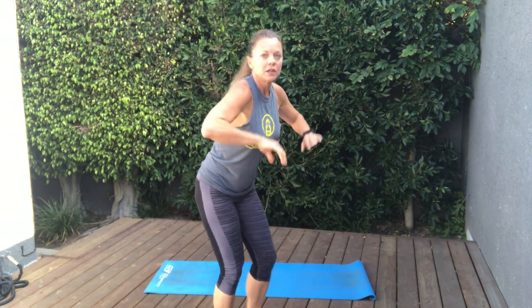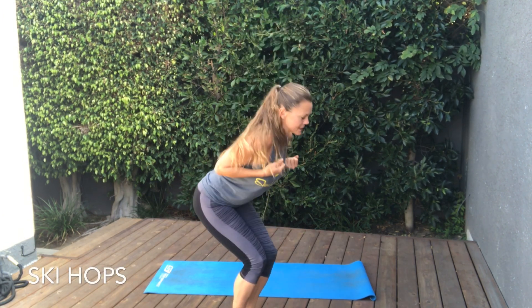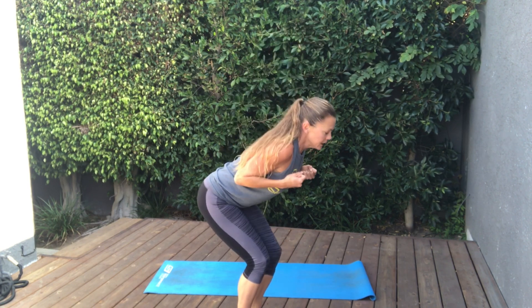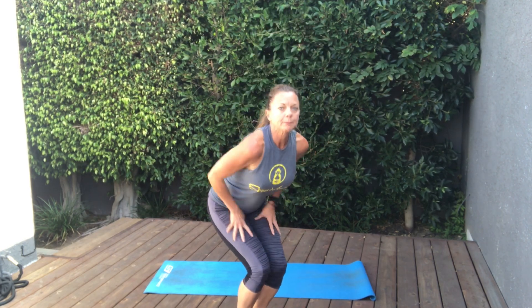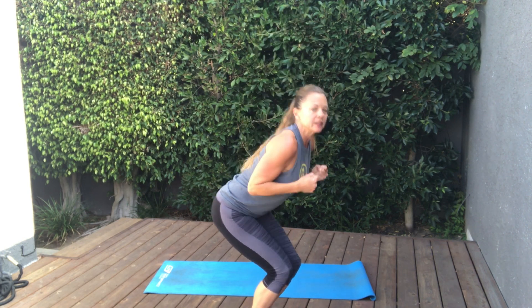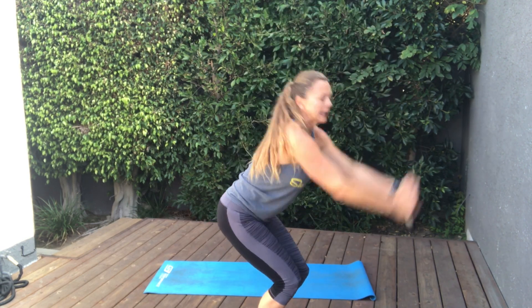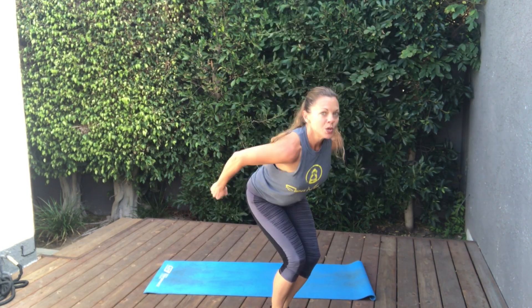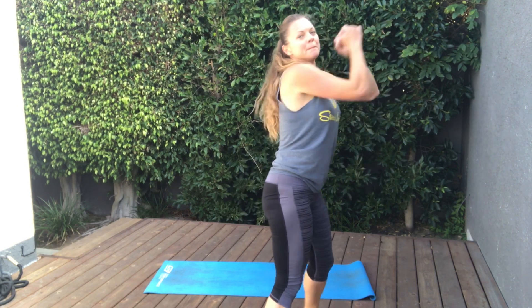Next we're going to go skiing. So grab those ski poles, tuck them under your arms. Nice position as if you were going to slalom down the mountain — and if you don't ski, just pretend. We're in our ski position, we're just going to do little hops. Stay in that forward ski position. So this is a really good low-impact quad burner for the fronts of those thighs. Let's add in a little snow pole action — lift those snow poles and dip them into the ground. We can swoosh if you want. Swoosh. Almost there. Beautiful.